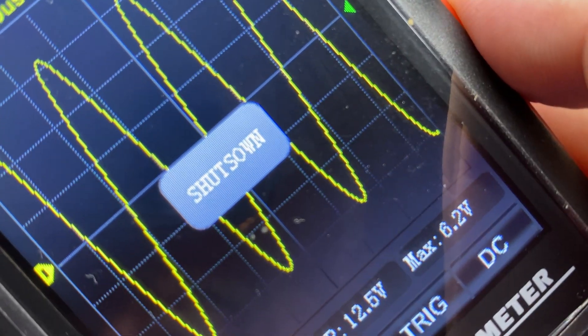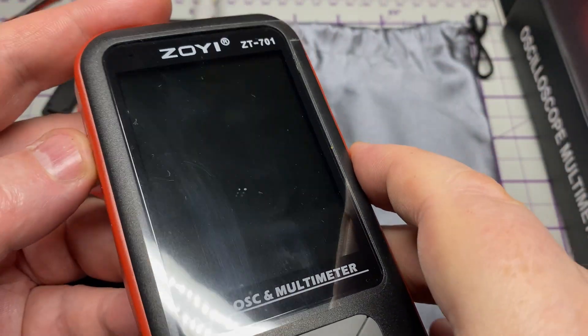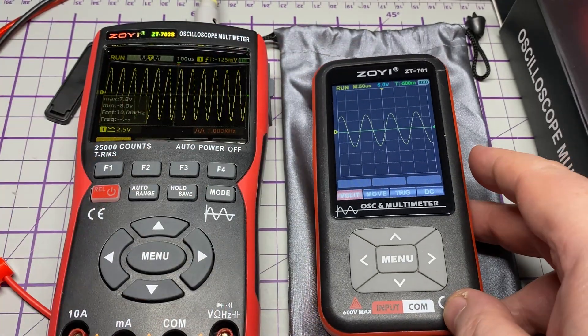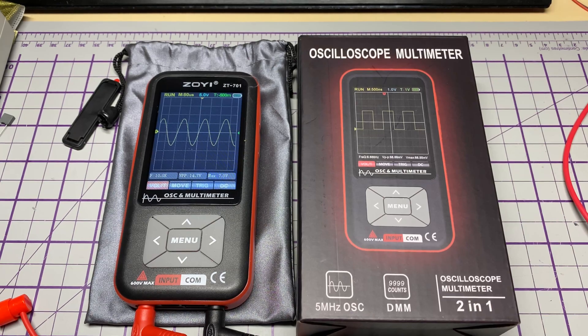Having a close look at the screen — when we press the shutdown button there's a typo. Hopefully Zoe will correct it with a firmware update. I did check for a firmware update but there wasn't one available at the time of making this video.